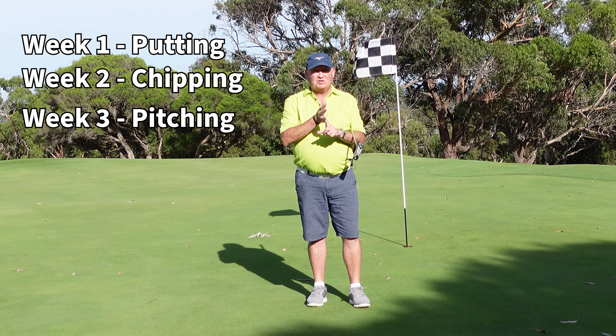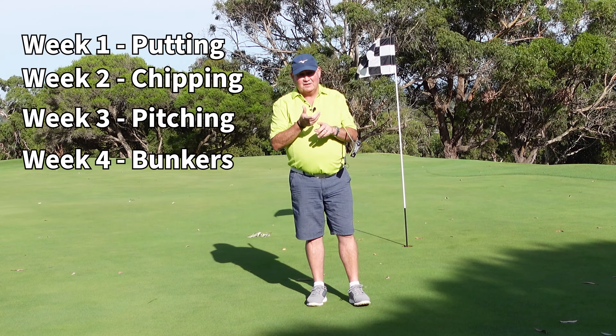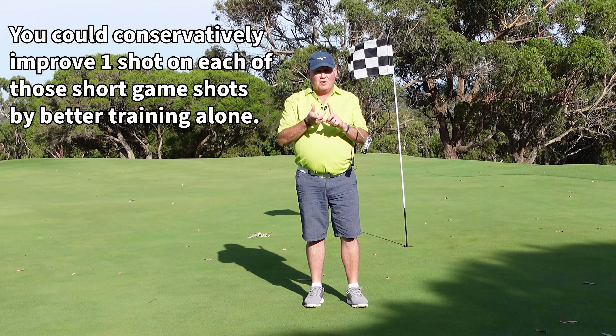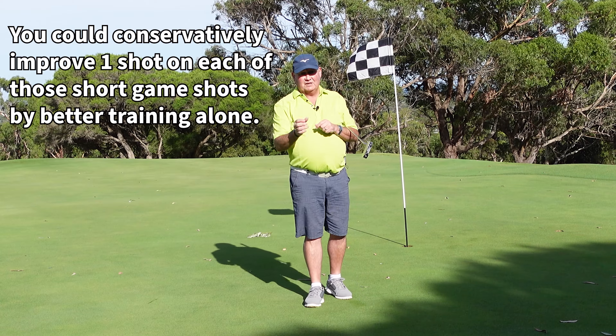Week one is putting, week two is chipping, week three is pitching, week four is bunkers. It's fair to say we could improve one shot on putting, one shot on chipping, one shot on pitching, and one shot on bunkers — and that's being conservative. You can at least drop four shots just on those skills.